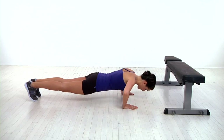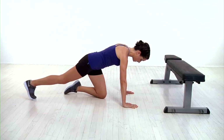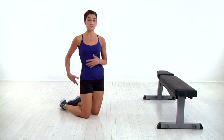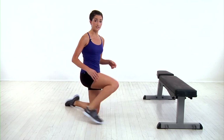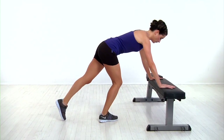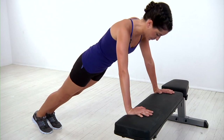Do it again and this time alternate legs. You want to make sure that you're really keeping your core tight as you do this and squeezing your glutes as you lift your leg off the ground. To make it easier, you can place your hands on a stepper bench, which takes the challenge a little bit away from your core and makes it easier to complete the push-up.